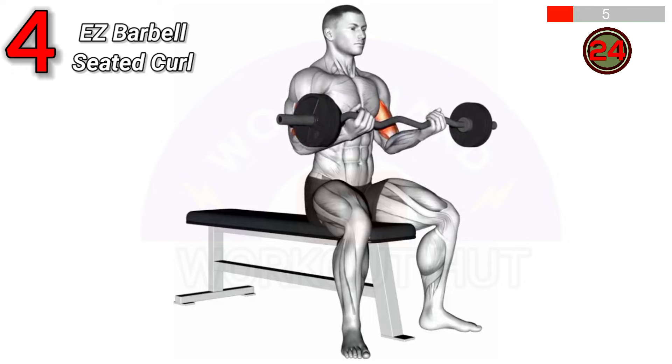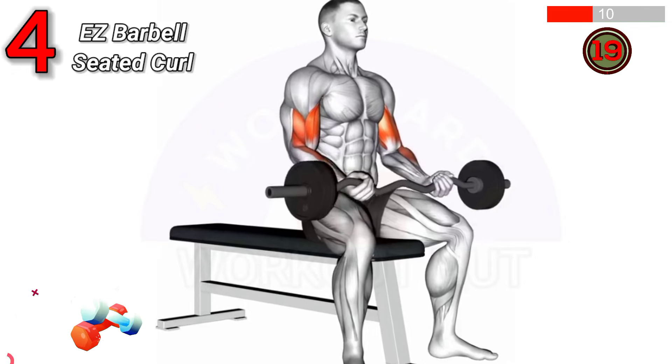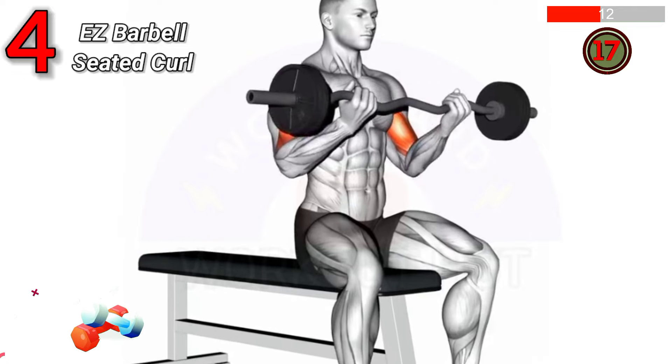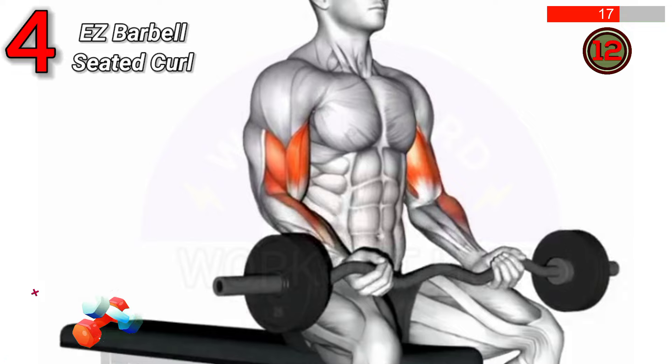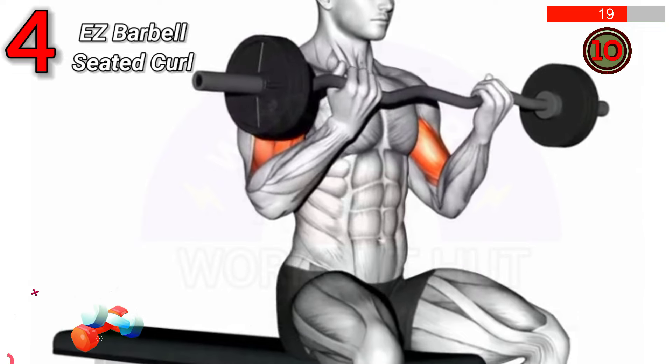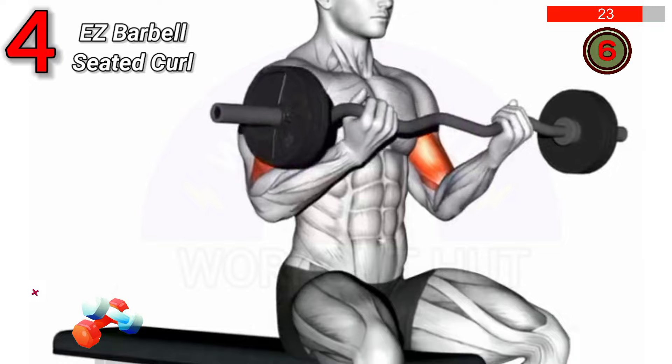Sit on a bench holding an easy barbell with an underhand grip. Keep your back straight and elbows tucked in. Curl the bar towards your shoulders, then lower slowly. Benefits: Builds biceps, improves grip strength, and enhances forearm muscles.